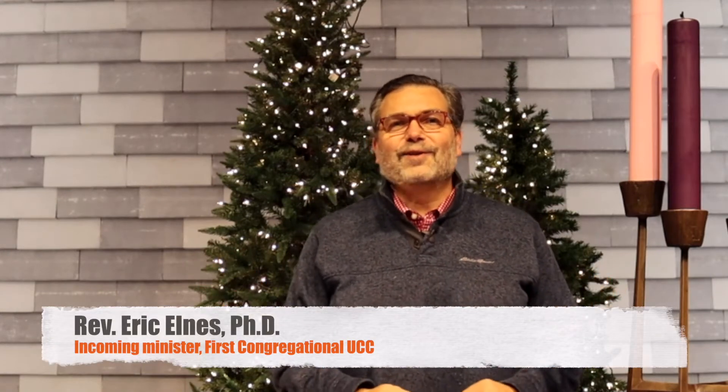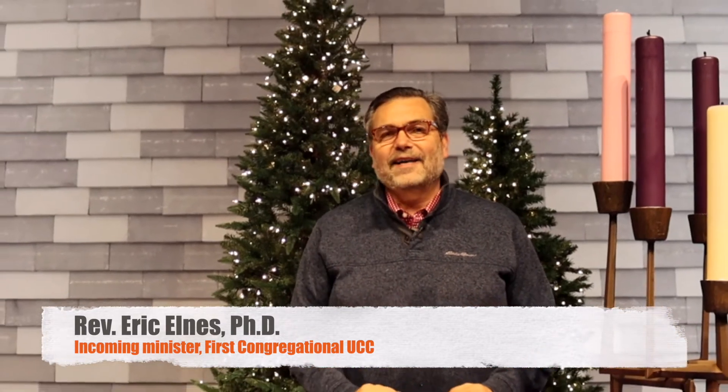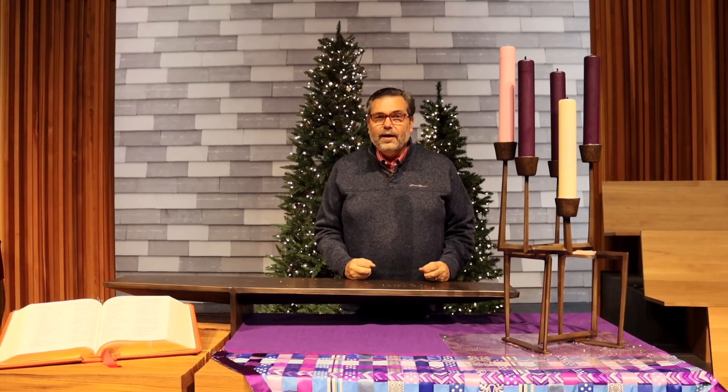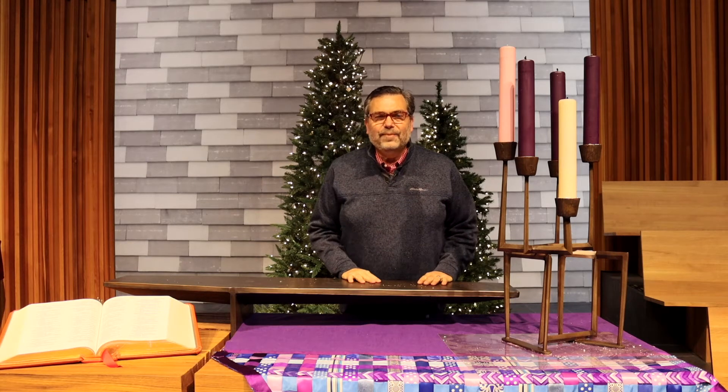Greetings, First Congregational United Church of Christ in Portland, Oregon. I'm Eric Elnes, and I am filming this message from the Sanctuary of Countryside Community Church in Omaha, Nebraska. But in just a couple short weeks, I'll be on my way to move to Portland and join you. And I am so deeply excited.